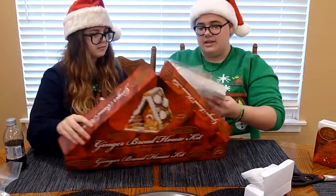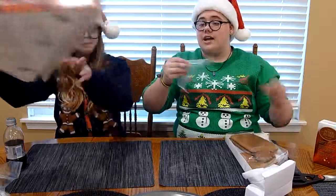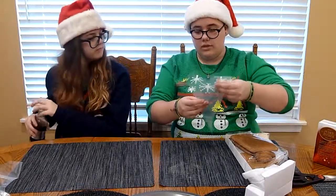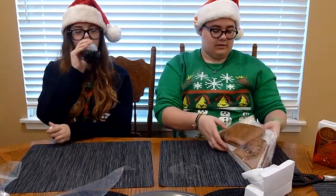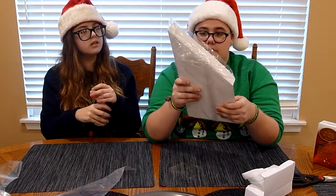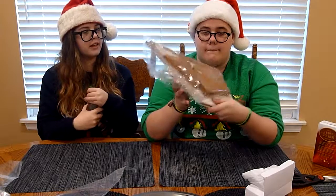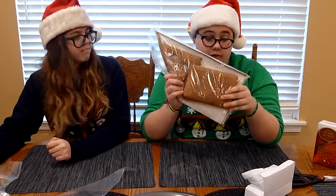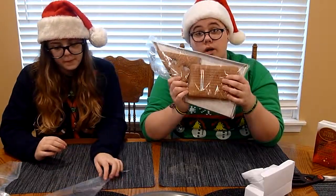So we're going to try and do this. Okay, this is the icing bag, which is necessary. Very necessary. And then we've got our little gingerbread pieces. I don't want to open these yet until we have the frosting, so we're going to make the frosting.